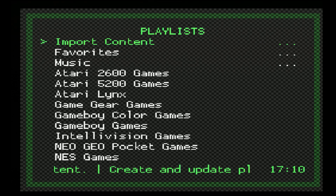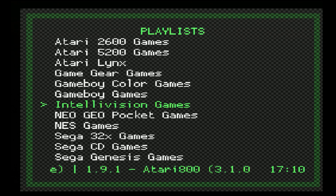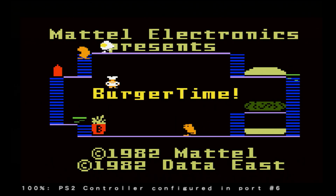Once the scan is completed, we will now have an Intellivision games entry in the playlist. To play a game, all we need to do is go into the playlist, select a game, and tell it to run. And there we go — Intellivision games up and running on the PS2 version of RetroArch!